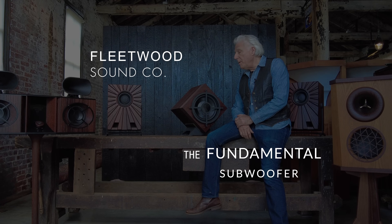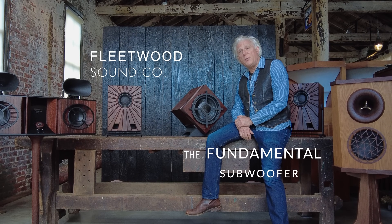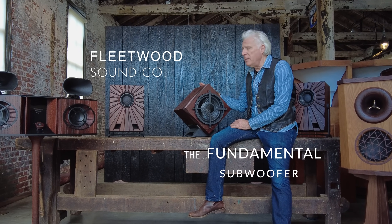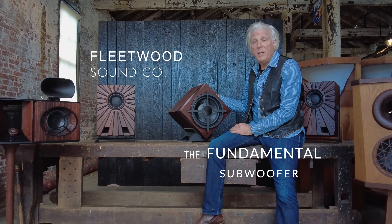Hi, I'm Jonathan. I'm in our Fleetwood, Pennsylvania factory with the newest addition to the Fleetwood line of speakers. This is the Fleetwood Fundamental subwoofer.